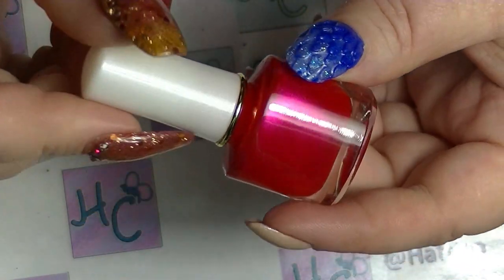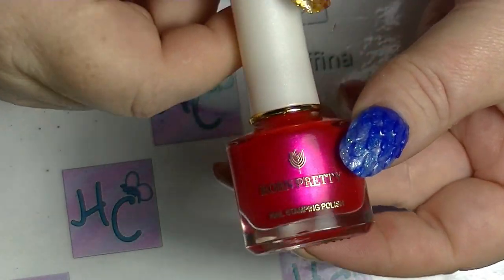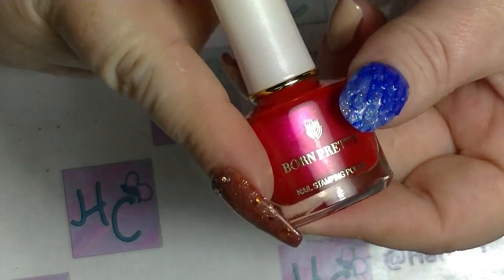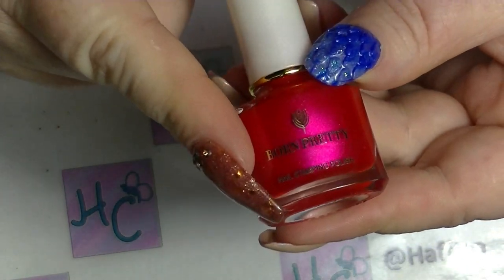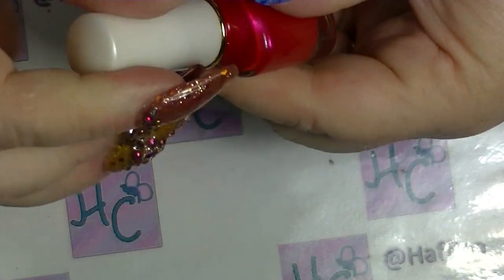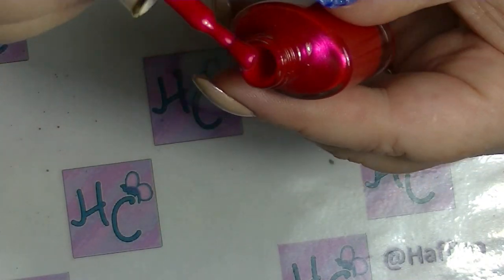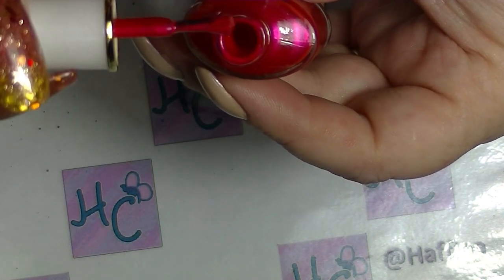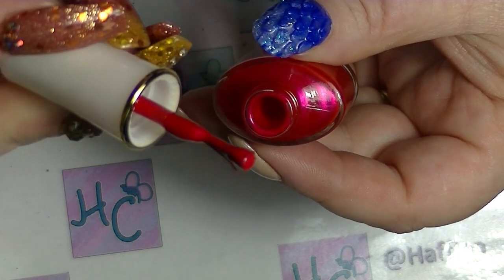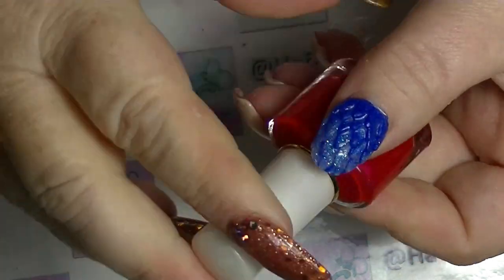This is a stamping polish — that's what it's designed as. You can use it as just polish but it's meant for stamping, which means it's a lot more pigmented than a normal polish and often a little bit thicker. It doesn't have that drippy consistency — it literally just stays on the brush — and that's because it is a stamping polish.